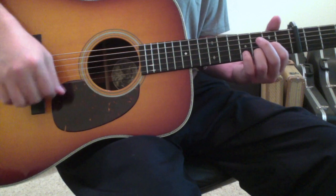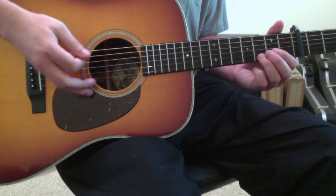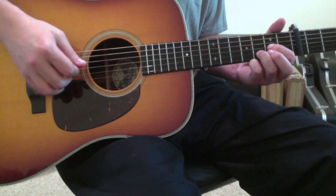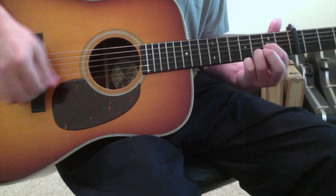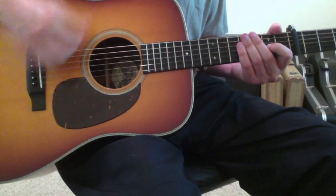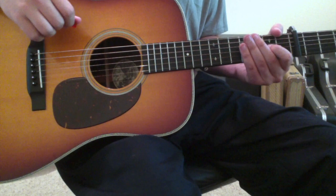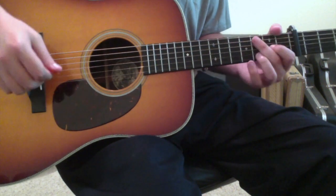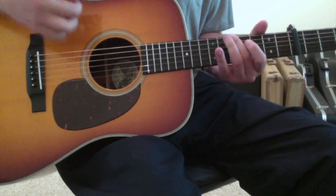In the verse, it drones on the D for longer. You can hear him doing a hammer-on where you lift your first finger, exposing the open third string, and then slam it back down onto the third string second fret. That happens on upbeats — you're strumming through the chord on upstrokes. It drones on the D during the verses, then goes back to the C and up into the G.